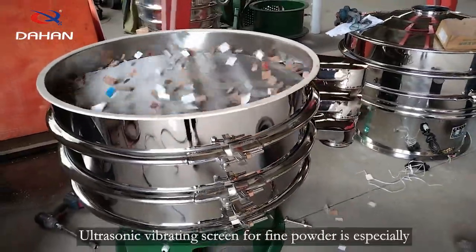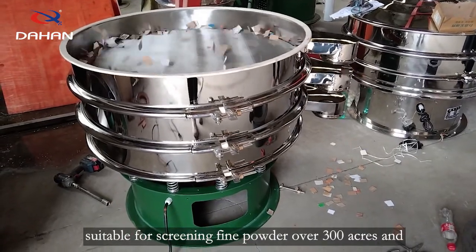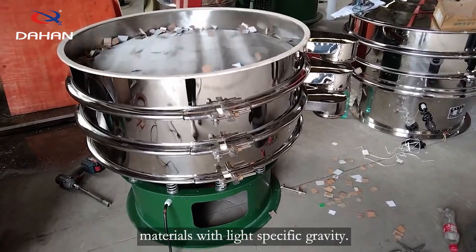The ultrasonic vibrating screen for fine powder is especially suitable for screening fine powder over 300 mesh and materials with light specific gravity.